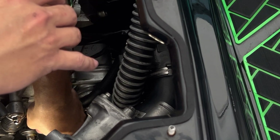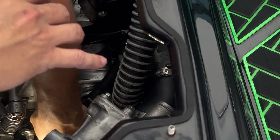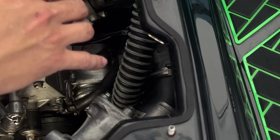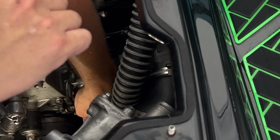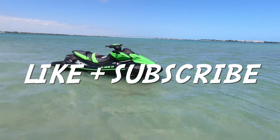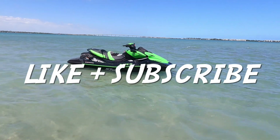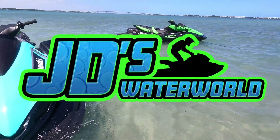I was able to reuse the same hose because it has plenty of length, but over time the hose itself will wear and it's going to be something you'll want to replace. If you enjoyed this video, please consider hitting that like button and subscribing for more exclusive jet ski content only on JD's Waterworld.